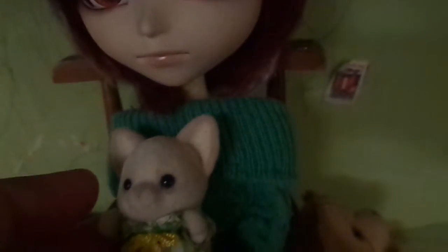I have mini food also for these. These are called Sylvanian Families, I believe. And there's Ryulan.